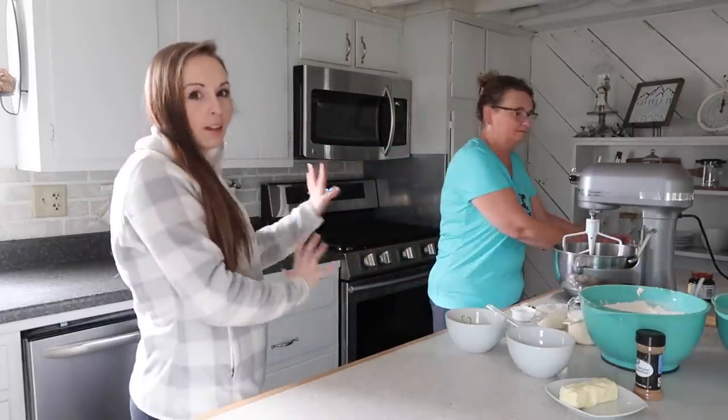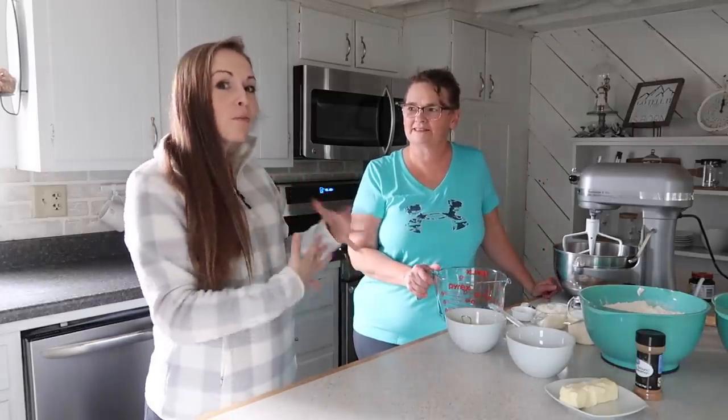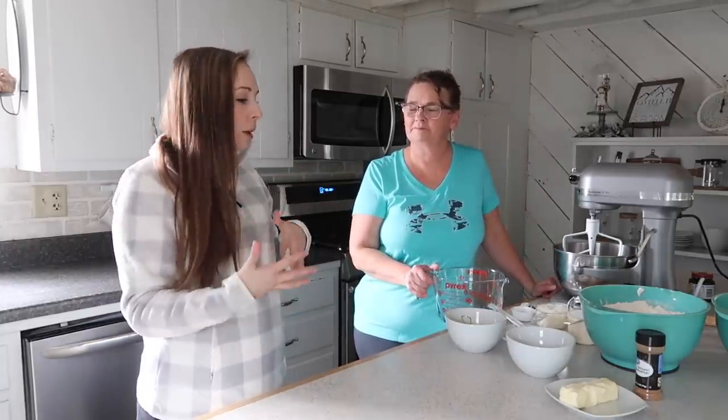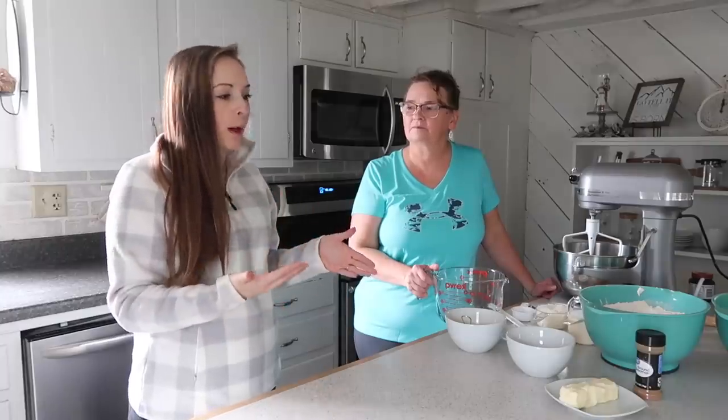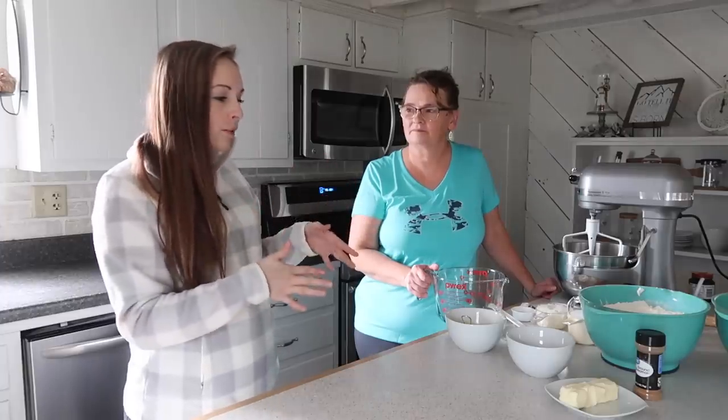I'm going to be doing the work and mom will be doing a lot of the explaining, because I've actually never made these myself. She's going to be showing me as we go. I have some idea of how you go about making things that rise, but it is a little bit of a process. We'll break it down in the description box to the best of our ability.